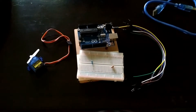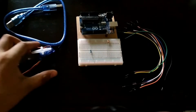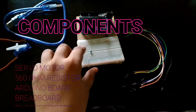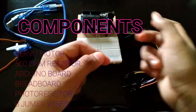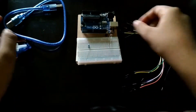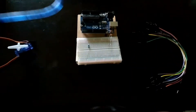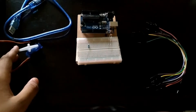Welcome back to the Fun with Arduino channel. In this video we'll be programming a photo resistor using a servo motor. The components needed are a servo motor, a 560 ohm resistor, a photo resistor, eight jumper wires, and a cable. Now let us understand how this works.